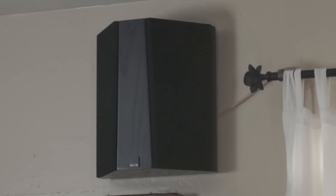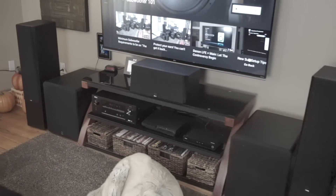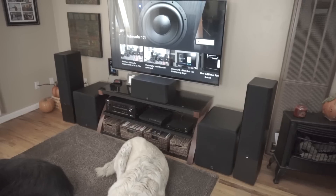So, what is that? That is an SVS Ultra Surround, and it's part of a package that SVS has sent out to me for review. Pretty excited about this one, by the way.